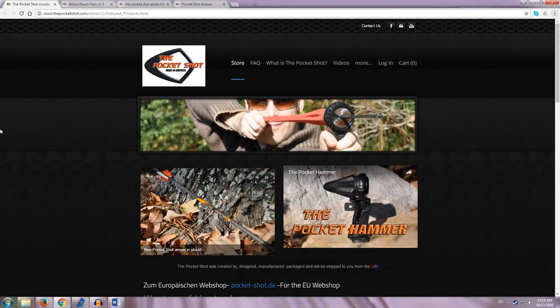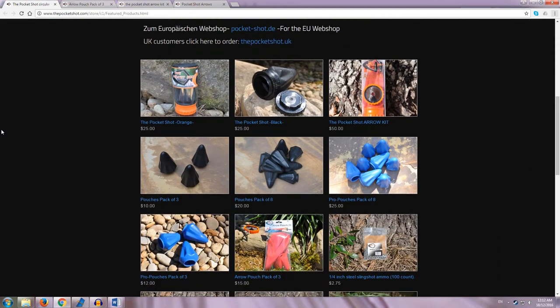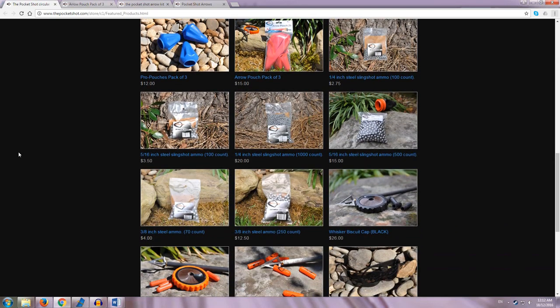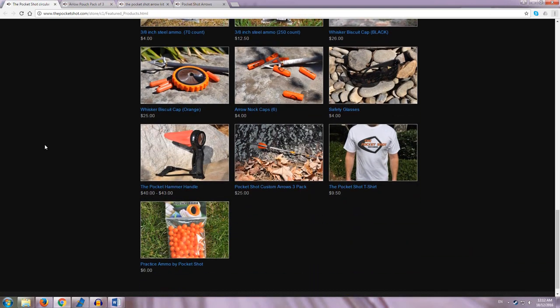Hey guys, this is Nusensei. Today we're taking a look at the pocket shot. The pocket shot is a circular handheld slingshot designed several years ago. Originally, it was designed to shoot steel ball bearings, as typical of a slingshot. The designers later added a whisker biscuit for use with arrows, and in the 3.0 version of the pocket shot, they came up with a specialised pouch for shooting arrows.